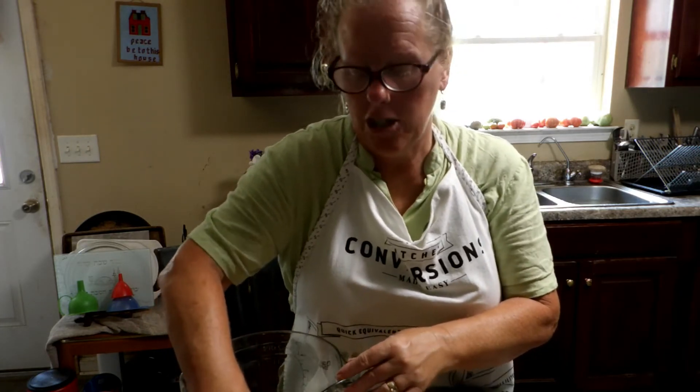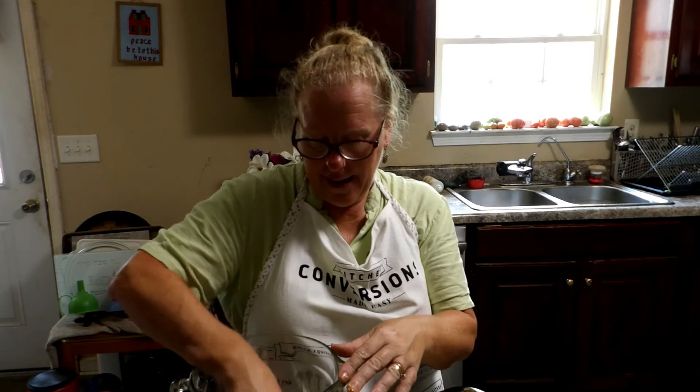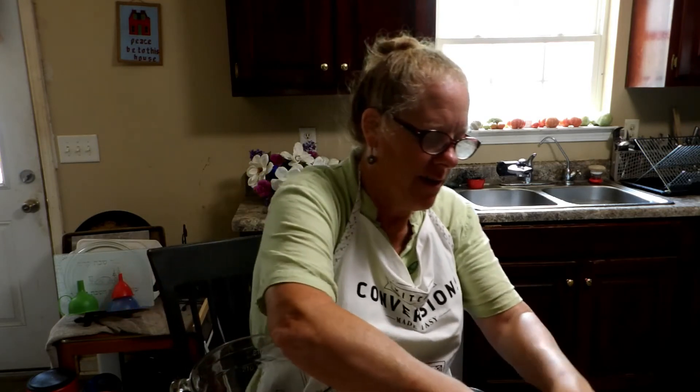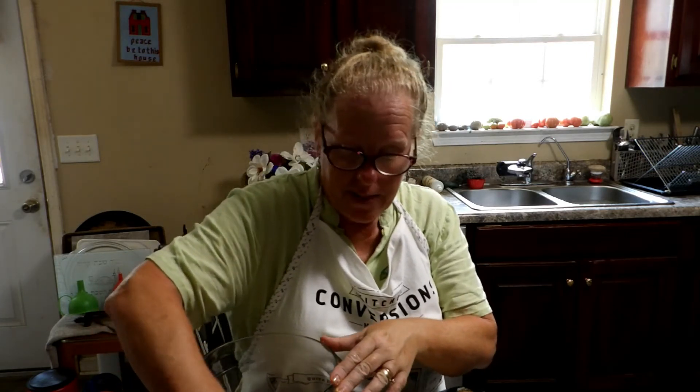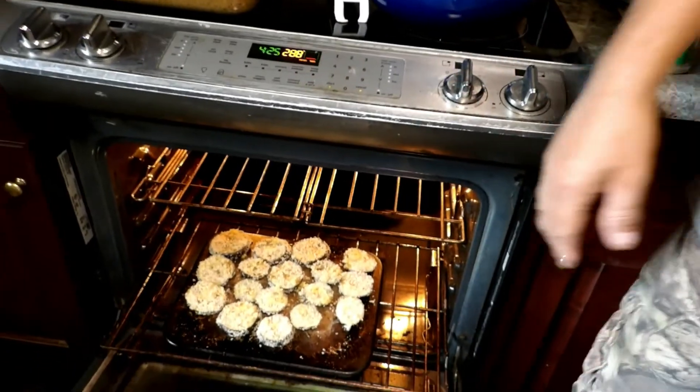Daniel's over here doing some dishes for me — he's so good to help me the way he does. In my family it's always been all hands on deck, everybody works together. It just makes everything so much easier. Just put them in the oven like that. It's five minutes on each side.